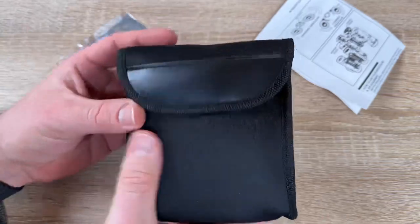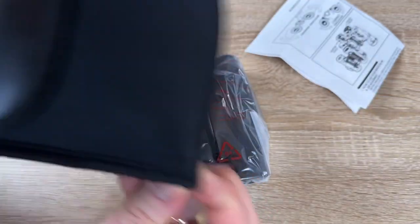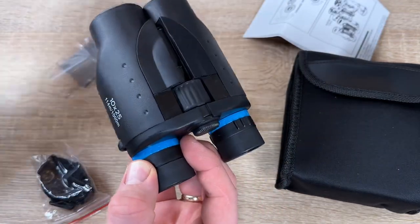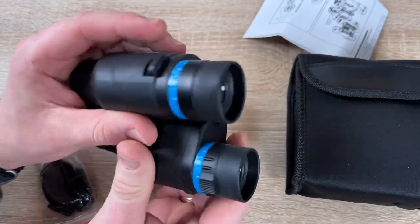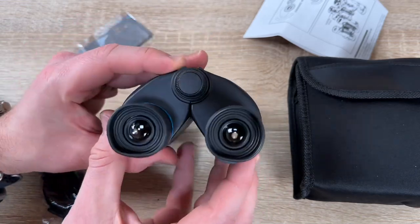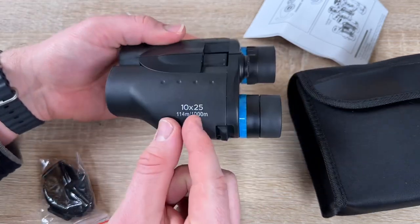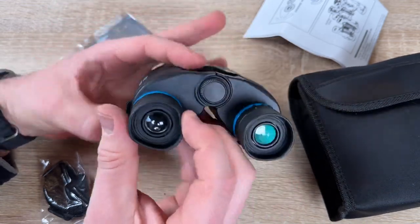These are versatile binoculars — great for hunters too. Wherever the path takes you, they are the perfect companions. The 10 times magnification and bright 25 millimeter lens deliver maximum detail recognition at both close range and long distance. The FMC fully multi-coated optics guarantee the best light transmission and good optical reflection control to produce a sharp and colorful image — great for bird watching, outdoor activities, football, basketball, other sports, and concerts.